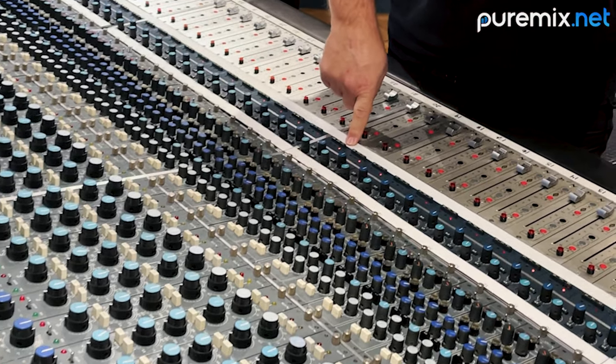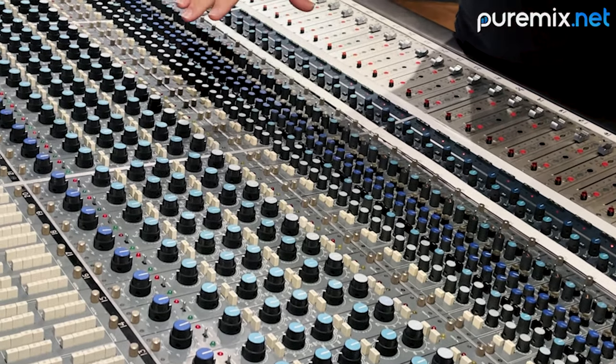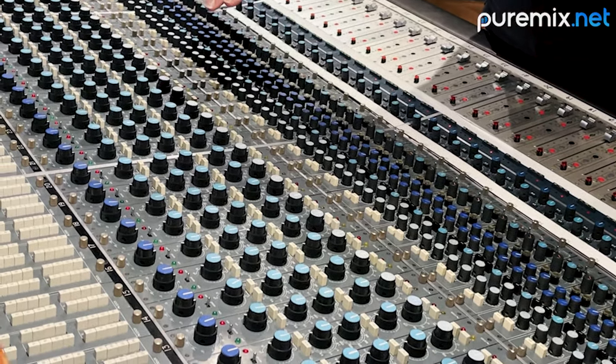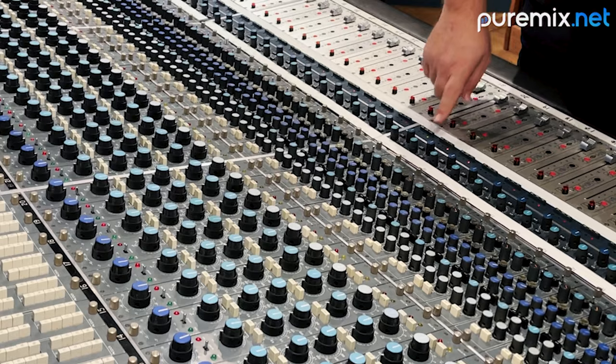The console does have a couple really interesting features. One of them is that the entire EQ section can be moved from the channel input path — the send to tape path — to the tape return path with one button, and it does it silently. It'll take the EQ and put it on the mix path. So you have a channel path like a record path, and a mix path — just hit one button. There's also a Go Global button that'll reset everything, which has happened at the wrong time before.